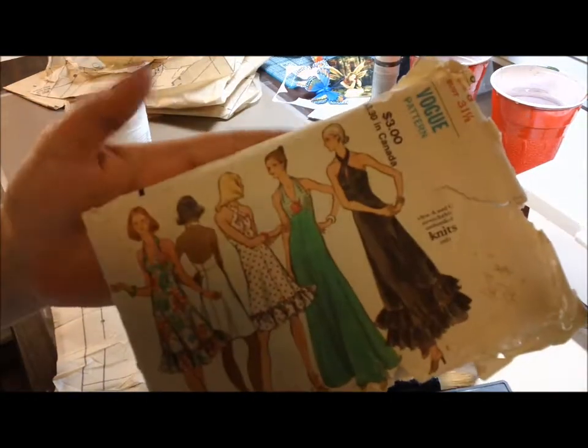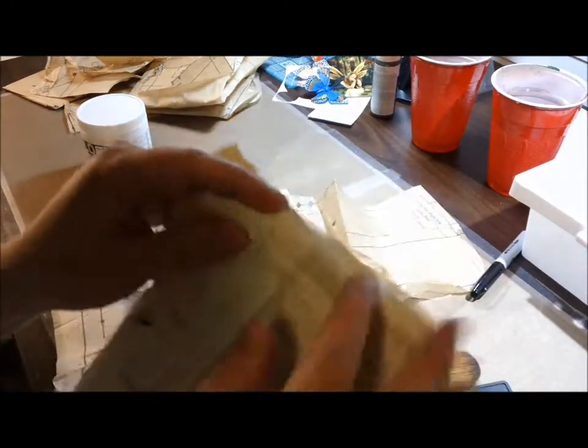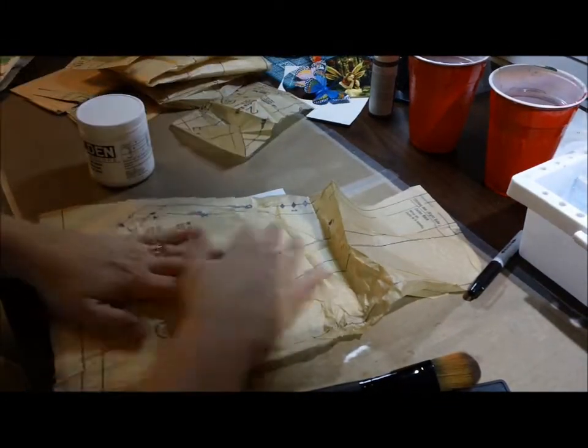That is some dress patterns that I got from 1973. I got them for a dollar at an antique store. And it's just tissue paper. Works out great.